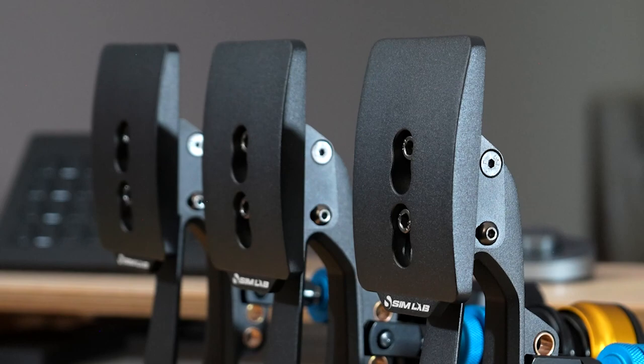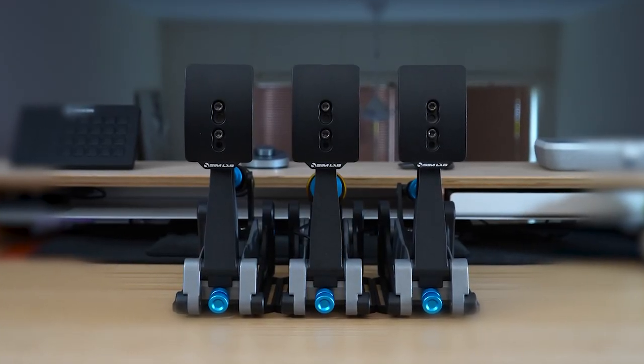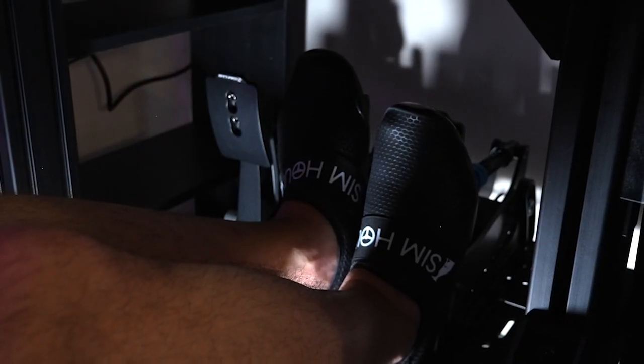Before we start, I've paid for these pedals with my own money. I've not been sent them to review, I don't have any contacts at Simlab, and I don't have to keep anyone happy. I'm a customer, just like you guys, so what you're getting is just my pure, unfiltered, honest thoughts.